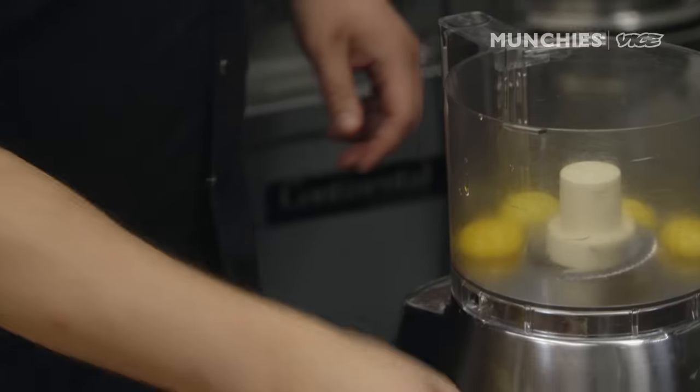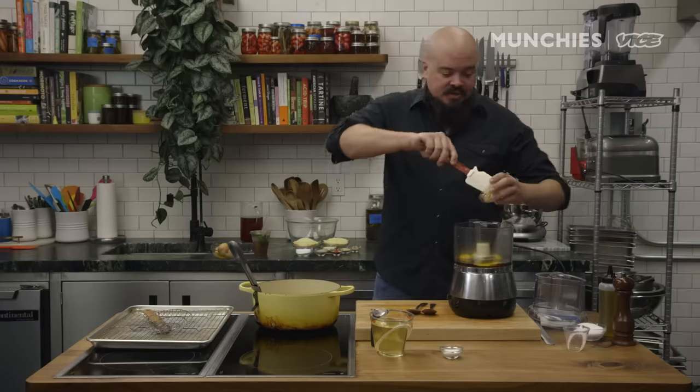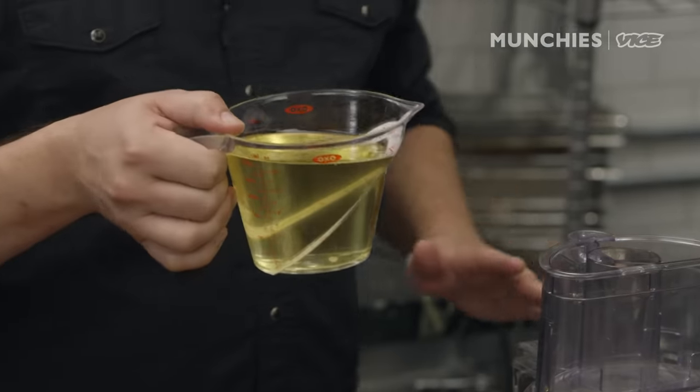We have our egg yolks in here and now we're going to add some cane vinegar. This is a product by Steen's Cane Syrup. It has this wonderful cane syrup flavor without having all the sweetness. It makes a wonderful aioli. Add some Dijon mustard — this is going to help bind the egg yolks to the oil. Kosher salt, canola oil.